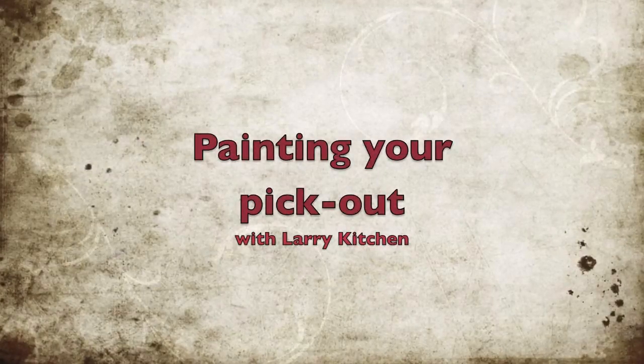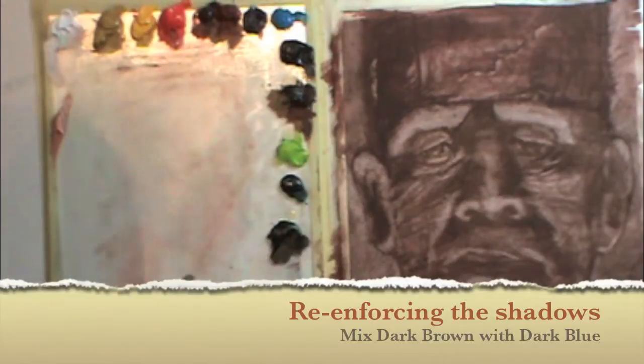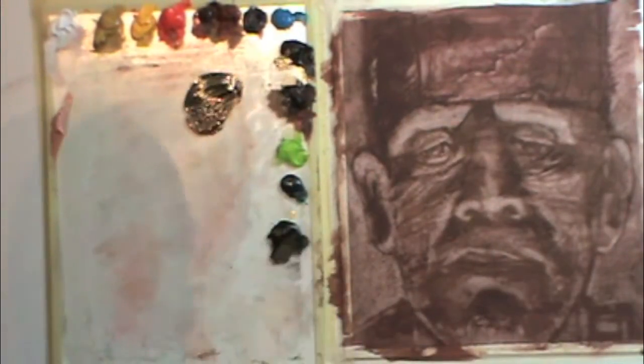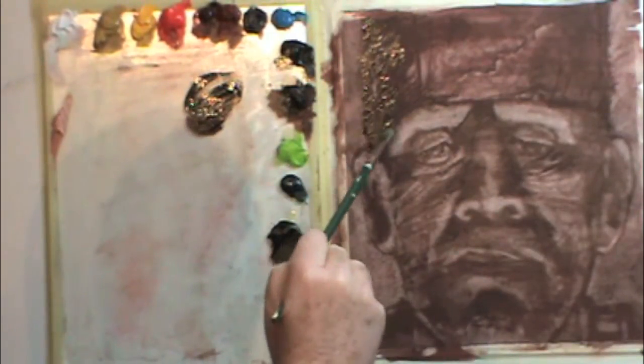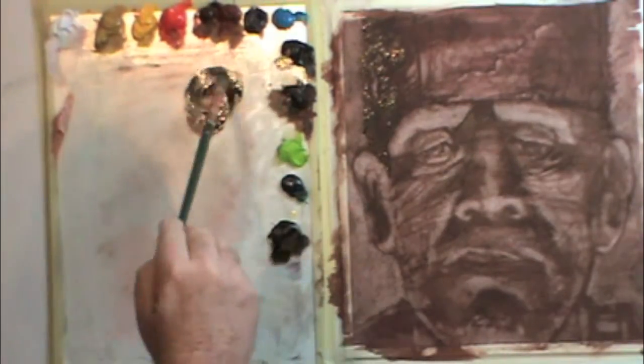Hello, this is Painting Your Pickout and I'm Larry Kitchen. This is part two of this painting, and this section begins with mixing brown and blue and reinforcing your shadows.